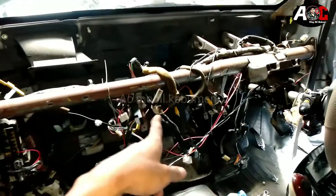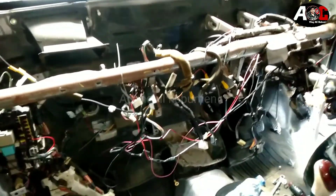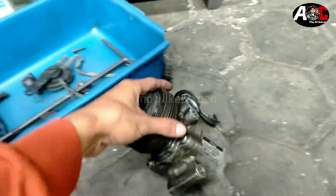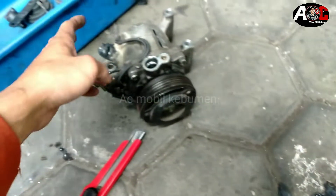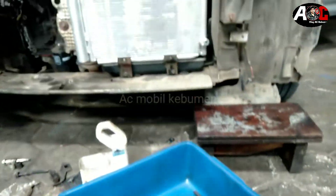Custom pakai Avanza 1.3, terus kompresornya kita custom menggunakan Avanza X Singapura. Jadi modelnya seperti ini. Kompresornya rontok seperti ini ketika dinyalakan AC, terdengar suara kasar. Ini olinya udah hitam banget seperti ini ya. Kompresornya suaranya kasar, nanti si pemilik mobilnya minta di custom aja. Oke siap, kita custom.